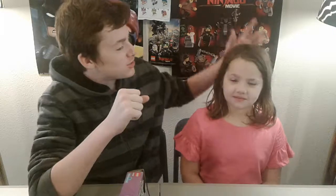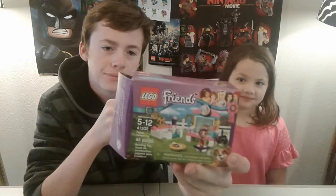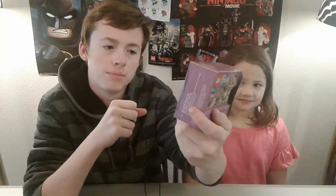Today, me and my sister Abigail, as you saw her do the wonderful intro, we're going to be doing one of her sets. This is the smallest set we've done probably in a while — this is 41302 Friends Set, Puppy Pampering.